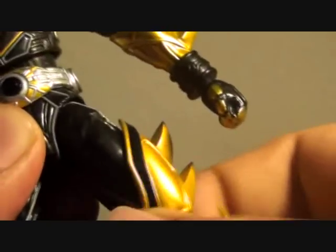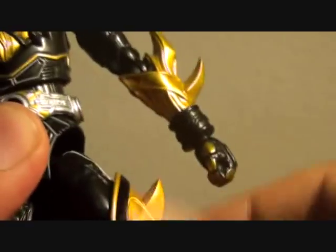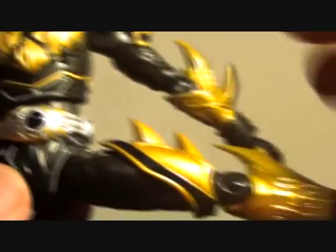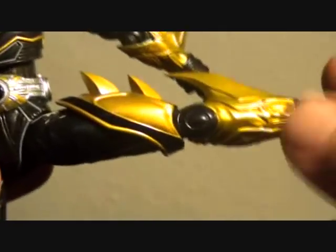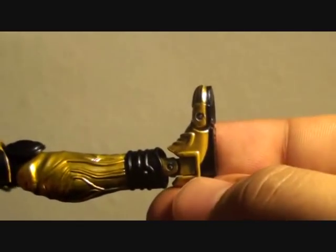Leg articulation swivels from left to right, and unlike the ultimate form, he has an additional extended joint for added reach. So for this figure he can bend or place his leg at a 90 degree angle, which is nice. Double jointed knee, swiveling foot, a hinge near the heel and on the ankle — so we have a full or semi-full range of motion for the foot.